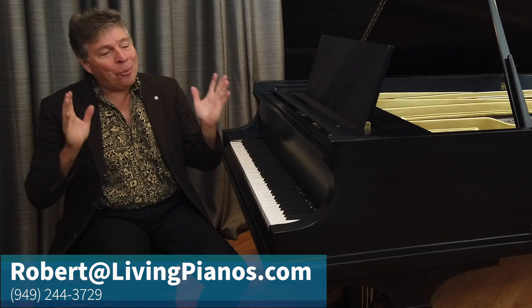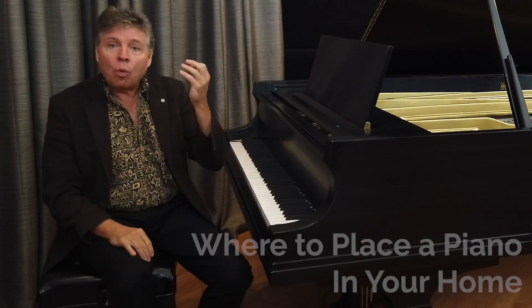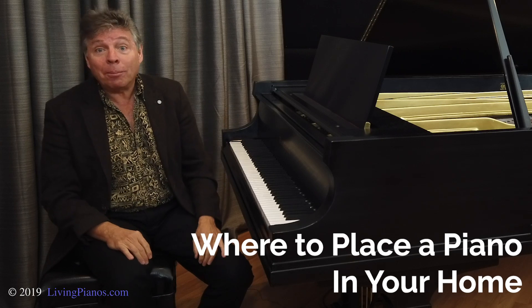Hi, this is Robert Estrin. Welcome to livingpianos.com. Today I'm going to talk about where to place a piano in your home.